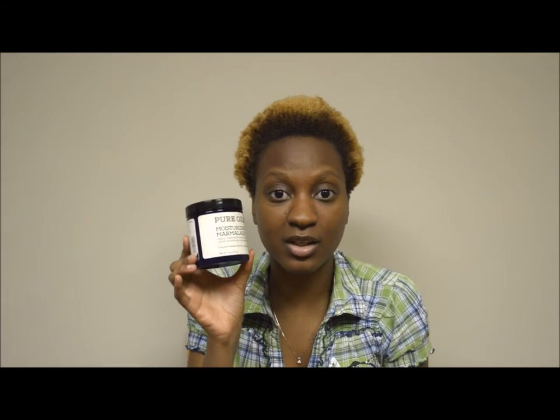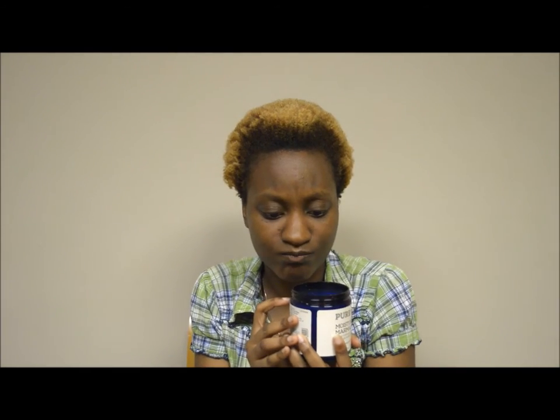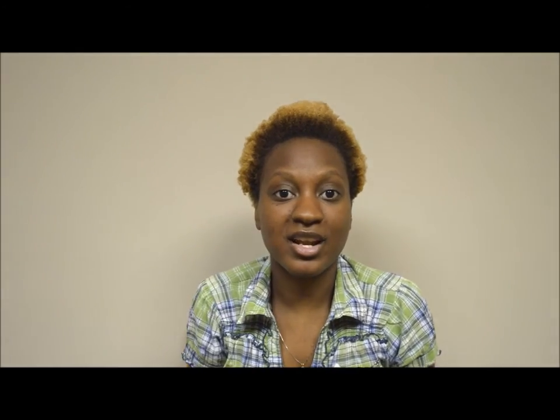If you're looking for a good style that keeps its hold all day, this is what I recommend. It has more natural ingredients than many alternatives. Because you use a little at a time, I've been using this for about two months and I'm only partway through the container. I also don't use it every day — the next day I just dampen my hair, seal in water with some oil, fluff it out, and I'm ready.